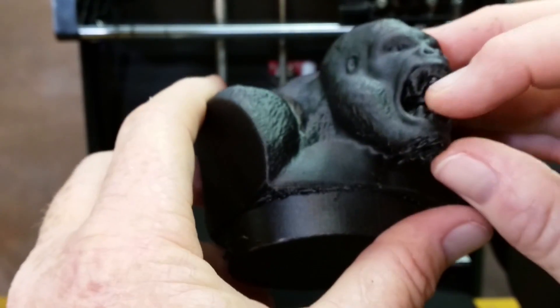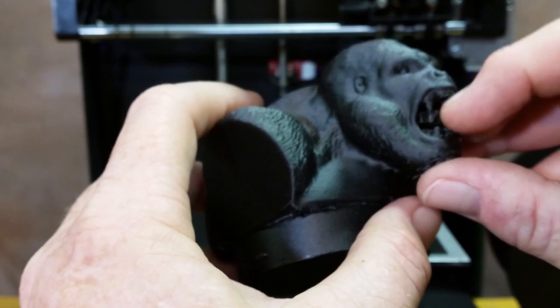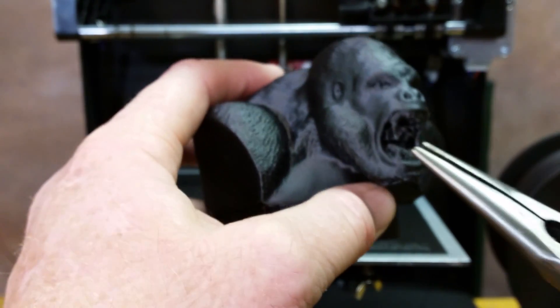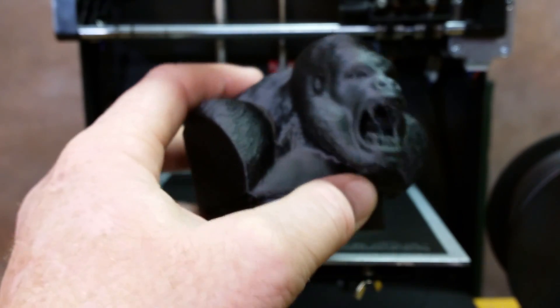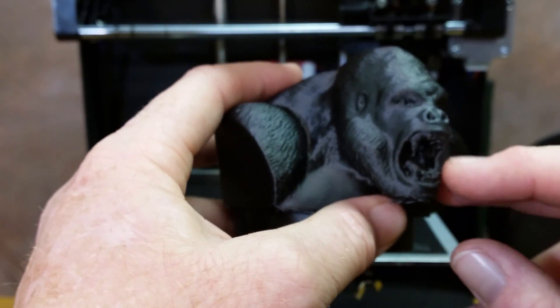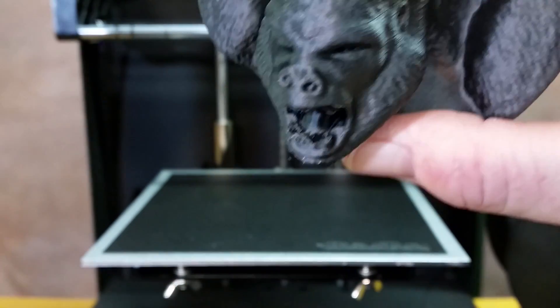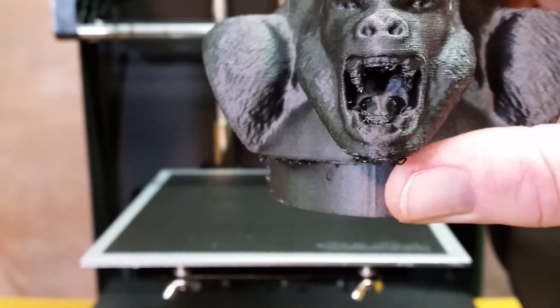I just wish I could have got the support material right. I'll have to do some more adjustments to get the support material to actually do what it's supposed to. I lost a tooth over on this side — I know I lost two of the teeth on there. But he's got a tongue — check that out. Now that is detailed.